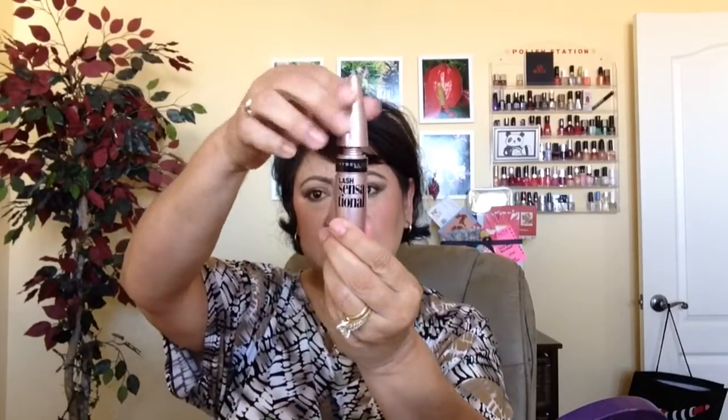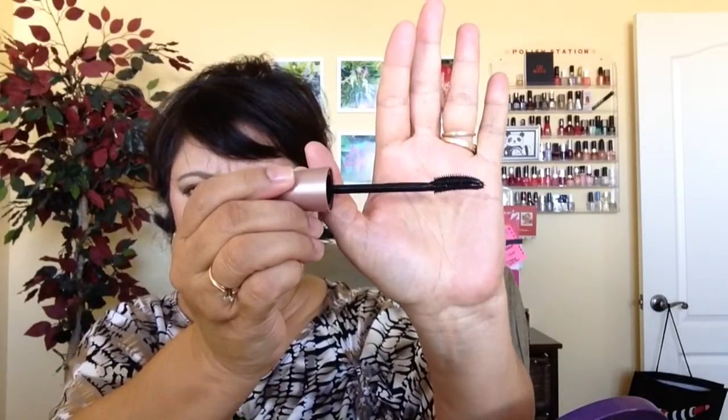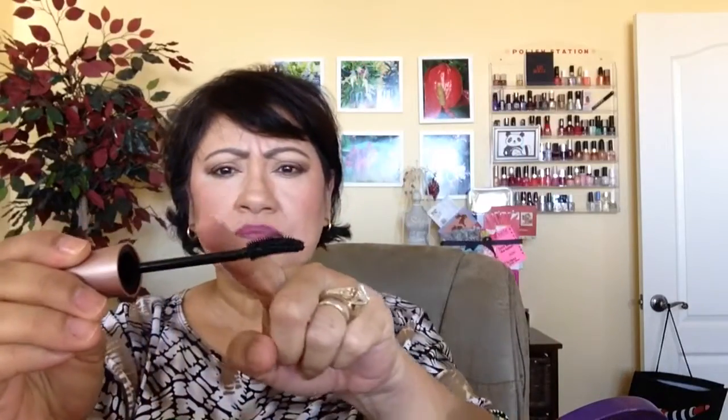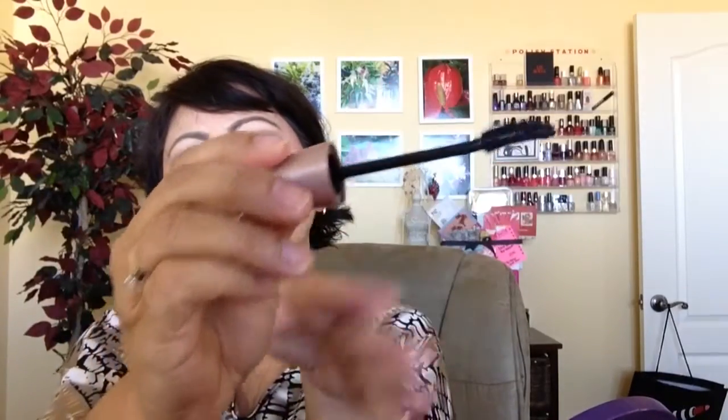How many ounces is it? It is 0.32 full ounces. So let's see — I'm going to open it. This is the wand. It's kind of like a curved shape, and it's got little spikes all over it, the little pokey things coming out of it.